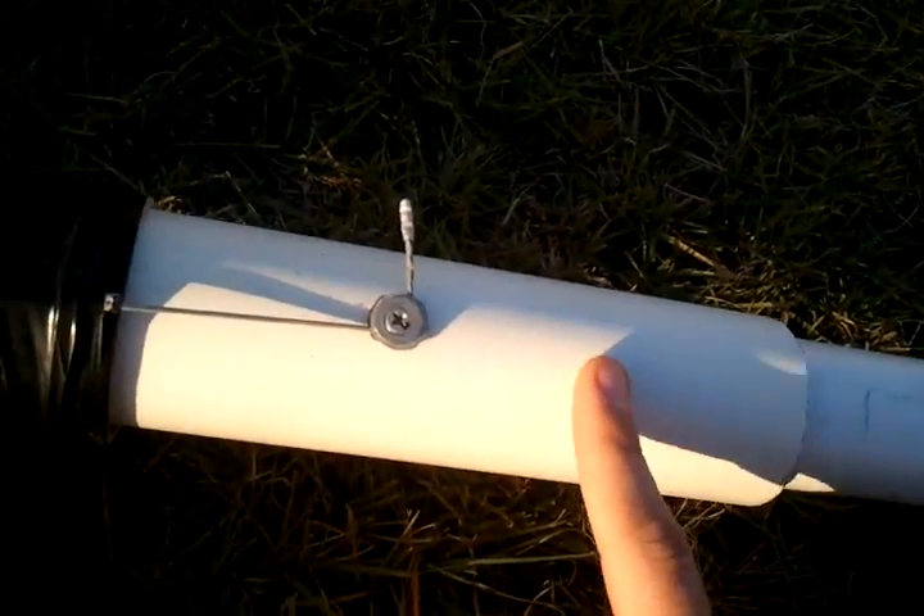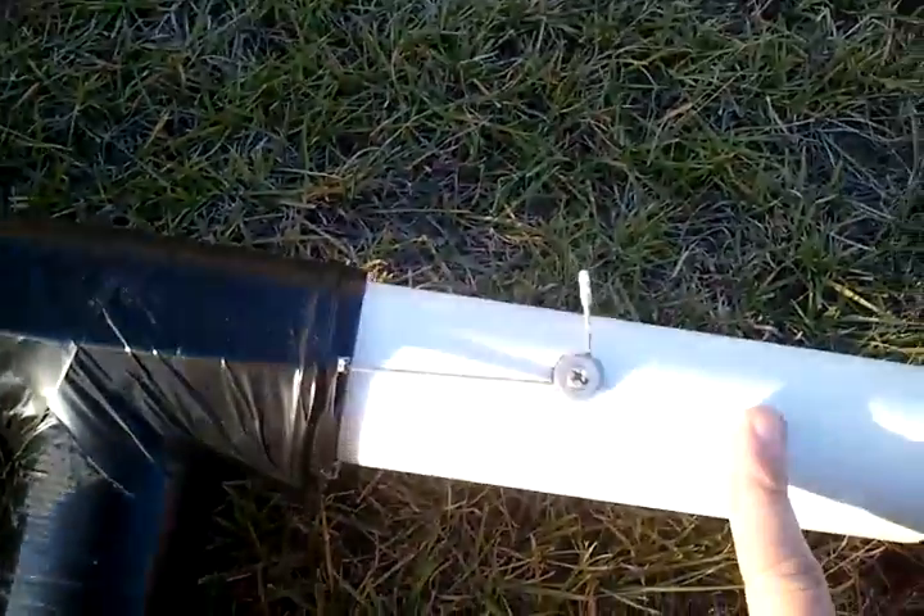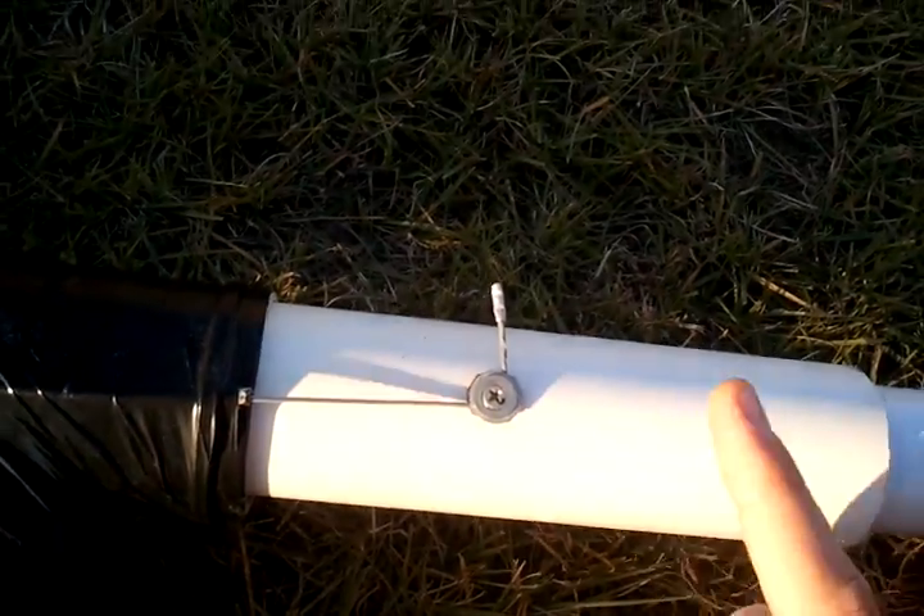So this thing does two things in one movement. All in all, this is basically a pump action golf ball gun, and it's pretty cool. Thanks for watching.